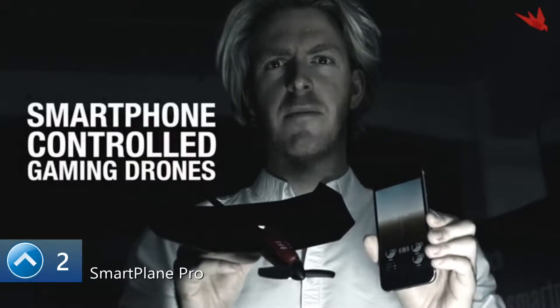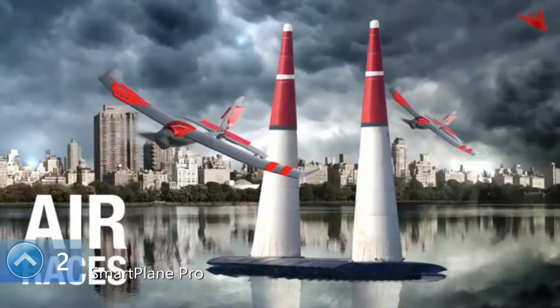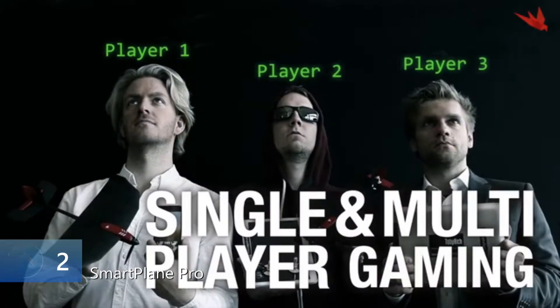We're introducing a new fleet of high-tech smartphone-controlled gaming drones for real dogfights, stunts, and air races. Welcome to the battlefield.